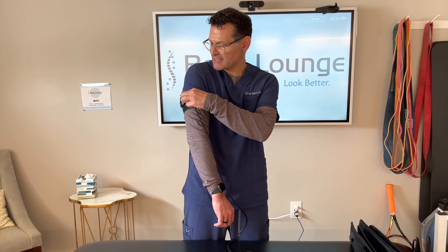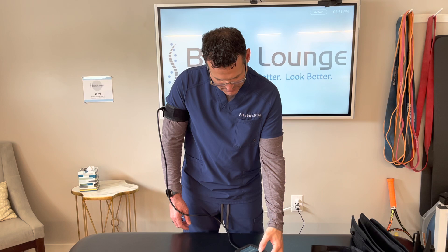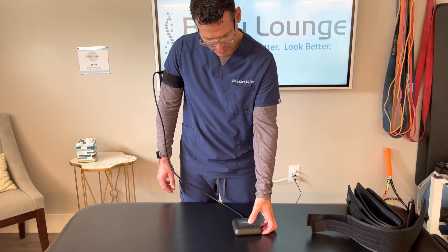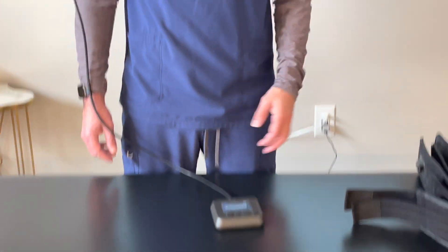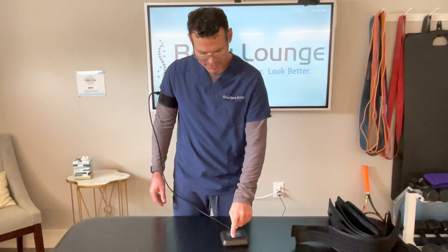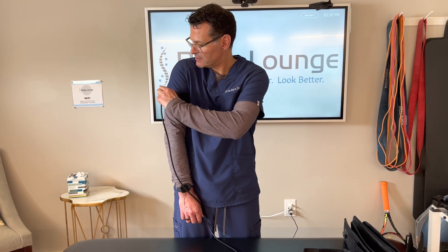After I'm done with the exercise, I can either reduce the pressure by pushing this button, or I can reattach and hit start new session, and it will automatically deflate. Once I'm ready for my next exercise, I can then hit start exercise, choose the arm, go low, and previously stored means it's going to go to my previous calculation — so I can just hit enter. It's going to pump up your cuff, and now I disconnect and I'm ready to go. So that's how to utilize the pump and Doppler when you're getting ready to exercise for the first time or even repeated bouts.